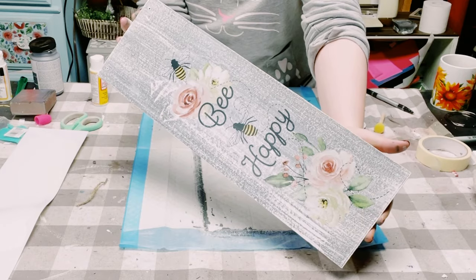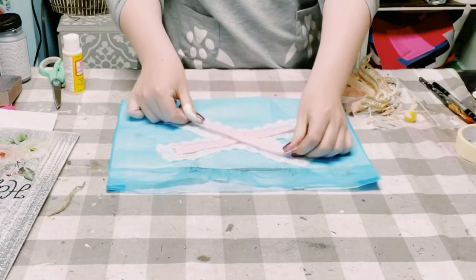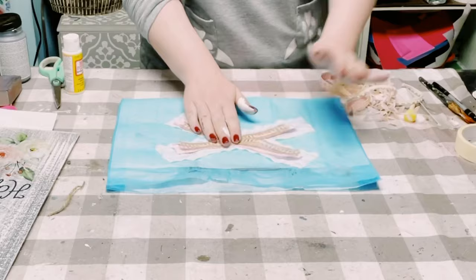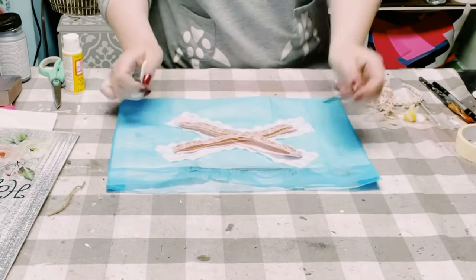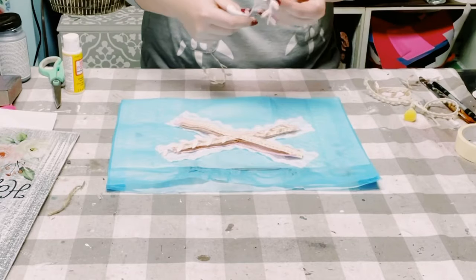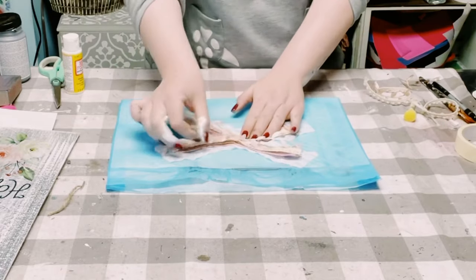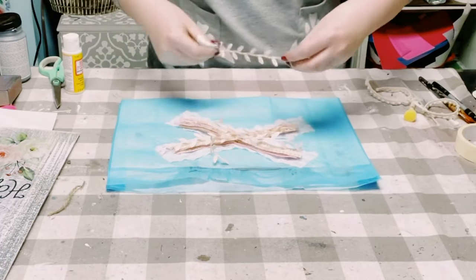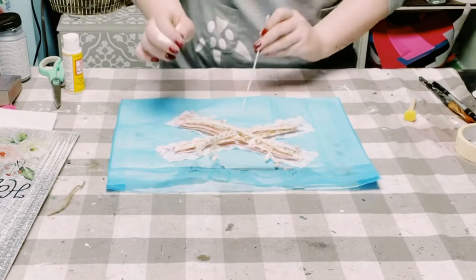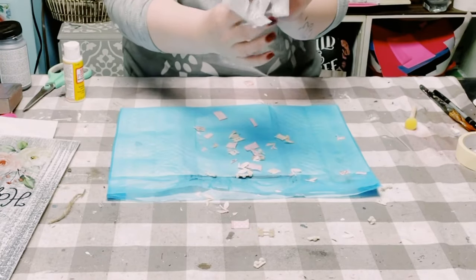Next I'll just be creating a simple crisscross bow. Pick some ribbon of your choice and lay it down in a crisscross fashion — you can make this as full or as small as you would like. Once you have it filled to how you want it to look, I like to hold my bows together with a zip tie, so just slide that right underneath all the ribbon.